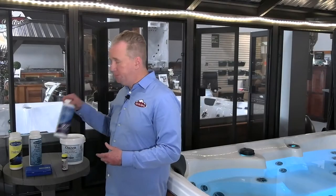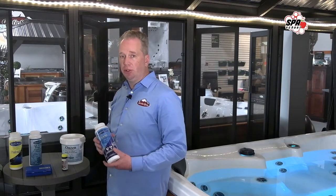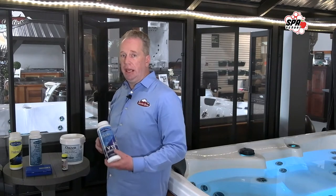Next we have Boost, which is a granular chlorine. This is a different type of chlorine than what's going to be produced from your salt system, but it's good to have on hand in case we need it.